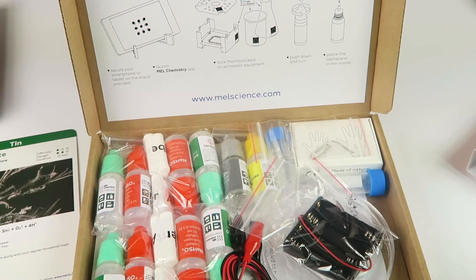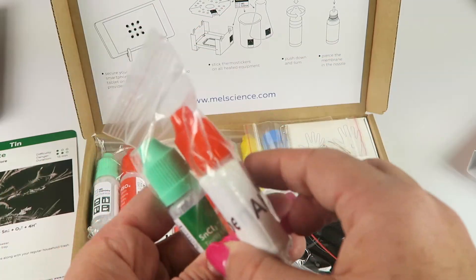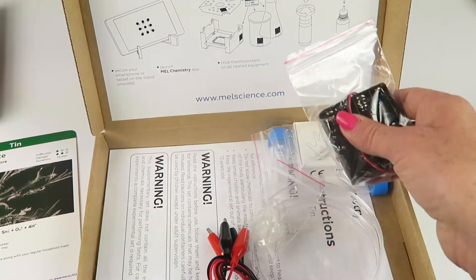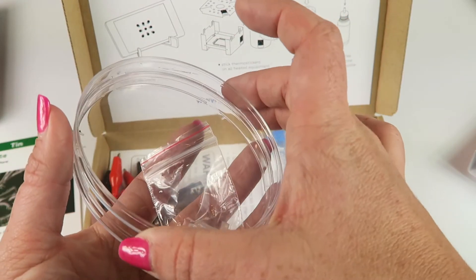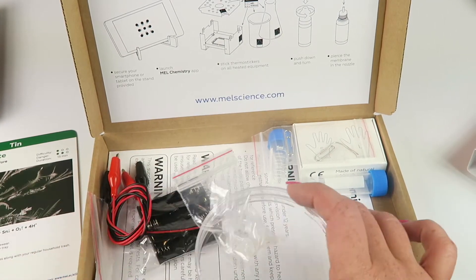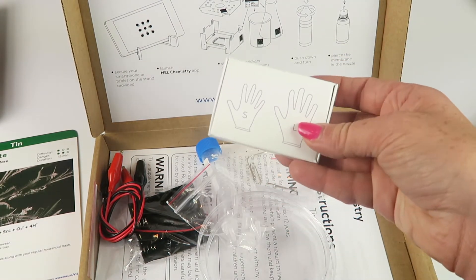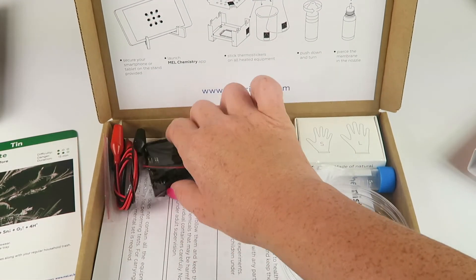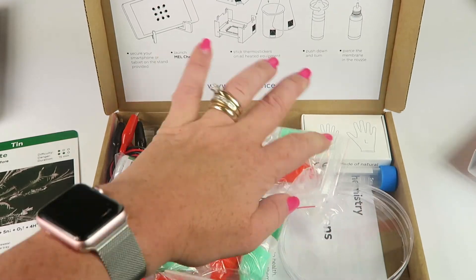Inside you have the small bottles of chemical compounds, a battery pack with cables, a petri dish, paper clips, and gloves in small and large sizes for both kids and adults. There are also extraction instructions and little tubes. It looks really fun! So that's what you get in the kit — every month you're going to receive two new experiment kits.